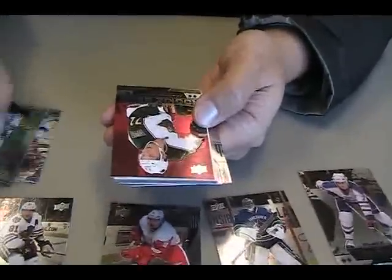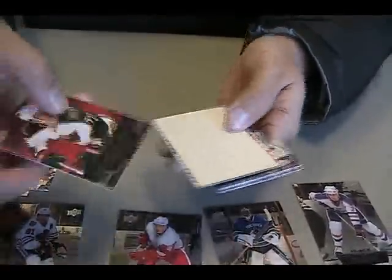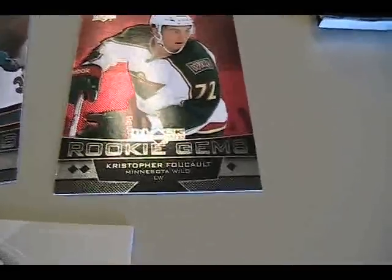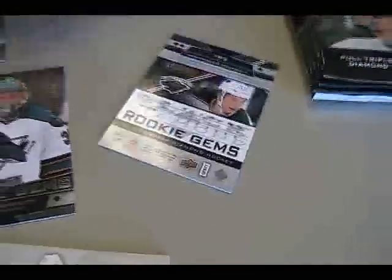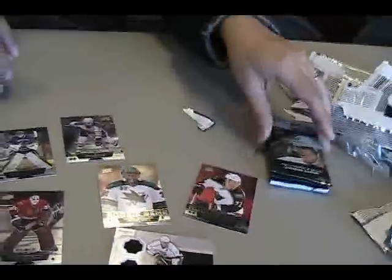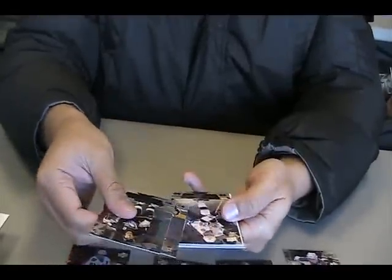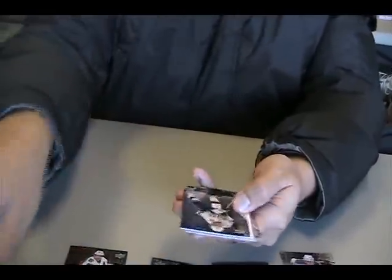Red card — Christopher Foucault, rookie. Yeah, first ruby. Those are probably numbered out of a hundred. Four more packs to go. And Martin St. Louis, triple diamond.